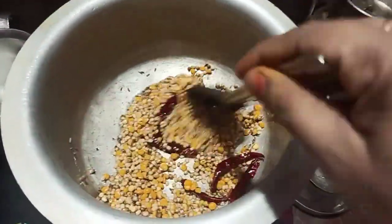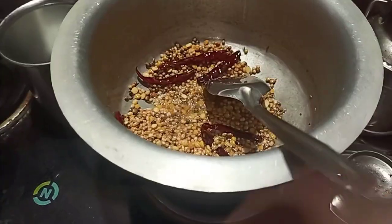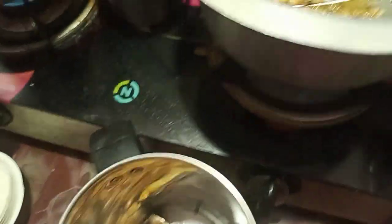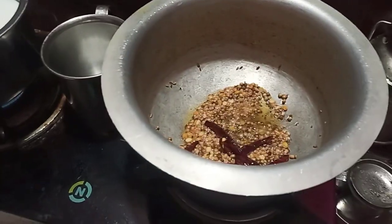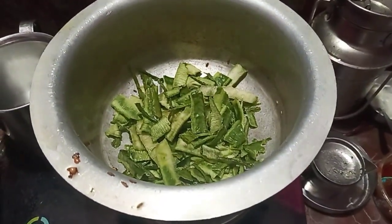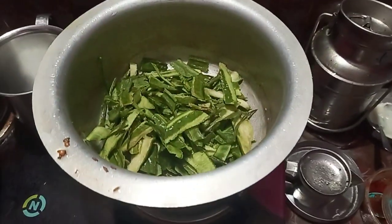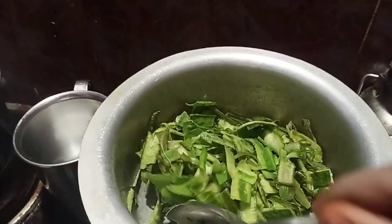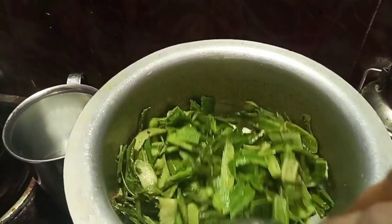If you have a kid, you can only eat a tongue with a tongue. You can also be able to eat lime more than they drink. I will fry it and fry it. It will taste good.